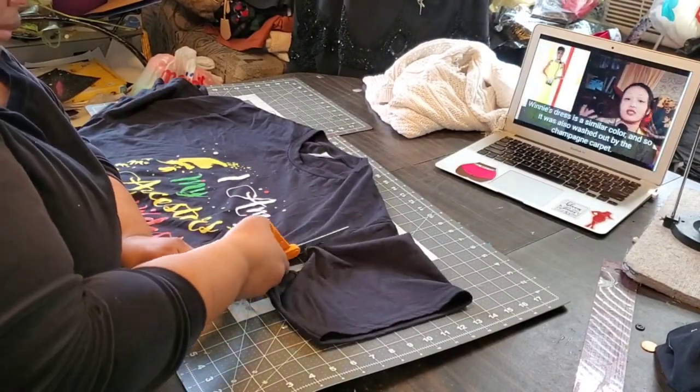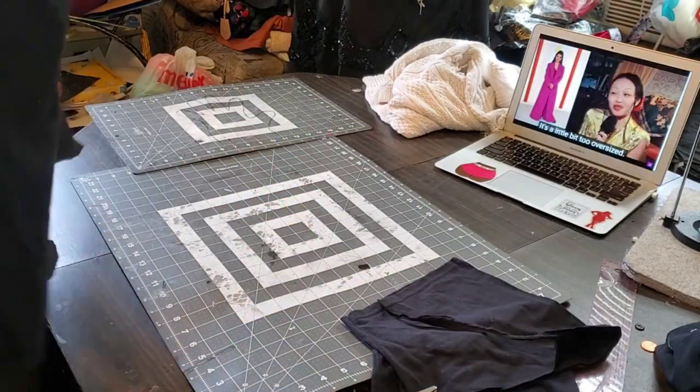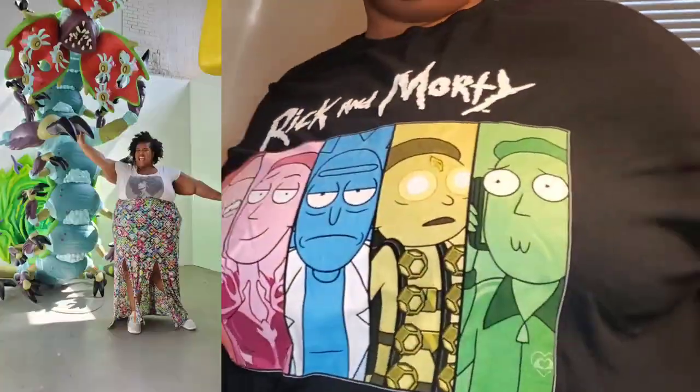Moving on to number two: the 'I Am My Ancestors' Wildest Dreams tee that my mother bought me and my siblings. I really liked the paint dot splatters already on the shirt, so I just elevated it. The sleeves were a bit tight so I chopped those off, cropped it, let it dip in the back, and did the same puffy paint method as the sweatshirt — going back in to make things darker and brighter.